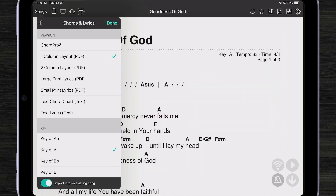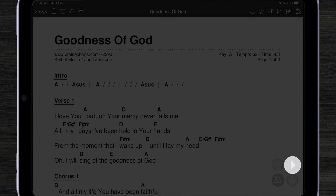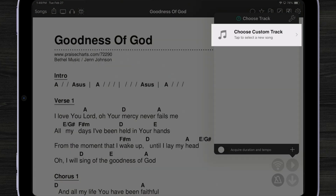Once we've imported, the file is available in my viewer. Now we're going to import that multitrack to be played along with our chord chart. To do that, I'm going to tap on the play button in the lower right corner. Since I have no track to play, I'm going to be prompted to choose a custom track. Let's tap there.